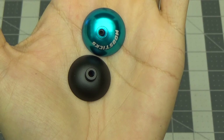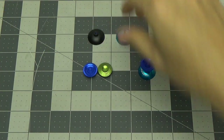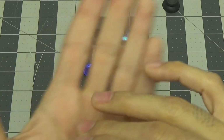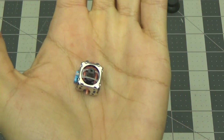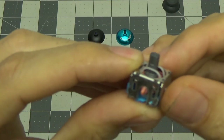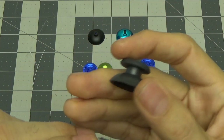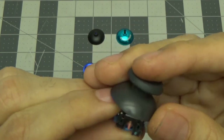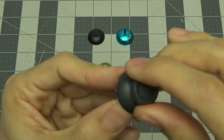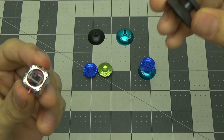But there was another problem. This is the rocker mechanism found in the DS4 controller. Basically this is the default stick that fits on the DS4 — it just sits right on like that and you rock it around. I actually modified this one, but I'll get to the modification in just a second.